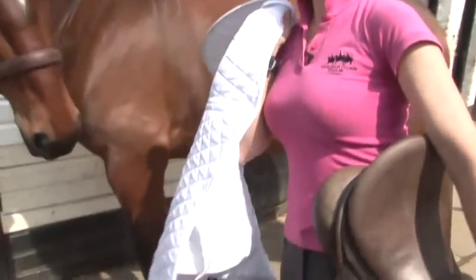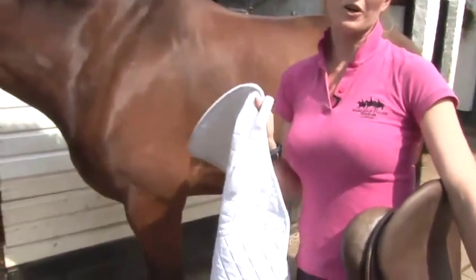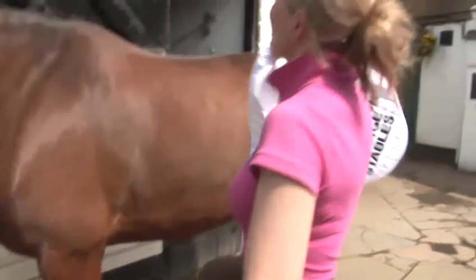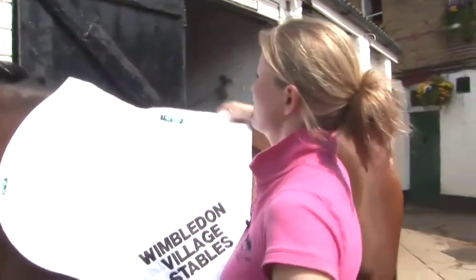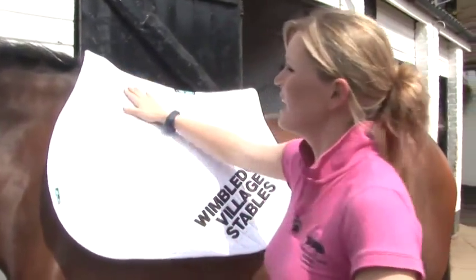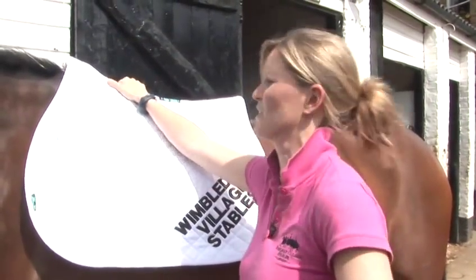First of all, you need to put a numna — some people call this a saddle cloth — but it goes underneath the saddle to stop the horse from getting too hot and sweaty under the saddle and the saddle rubbing. Just put the numna up a little bit higher than where the saddle's going to go, because we're going to slide it back into position in a second to make sure all the hair is lying in the correct direction.